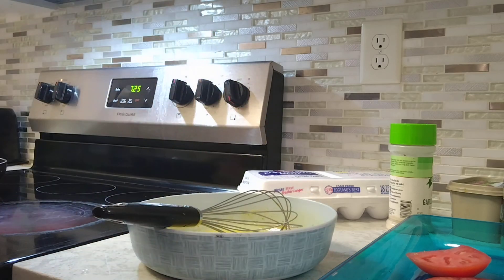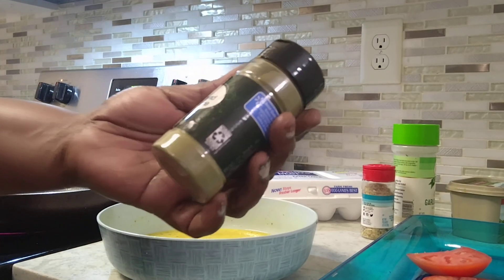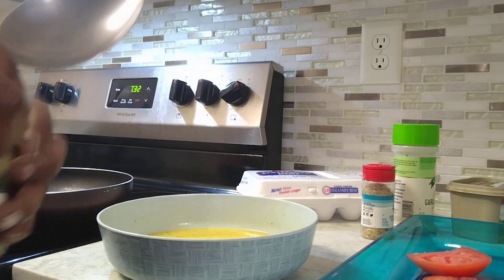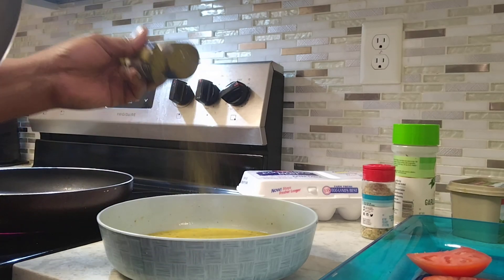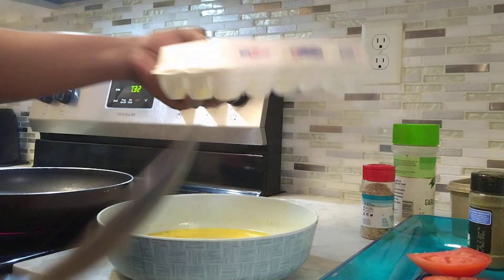I'm gonna add some ground thyme — throw it in. Okay, it's already mixed. This is the eggs I use.